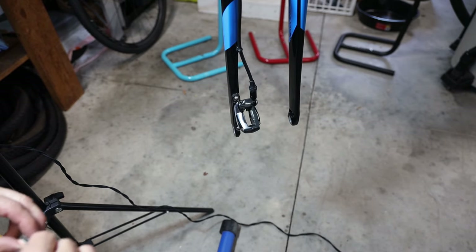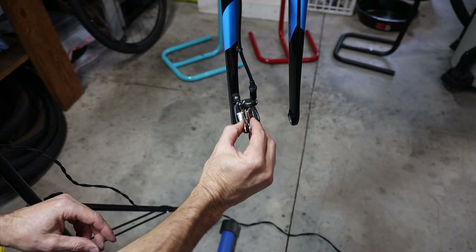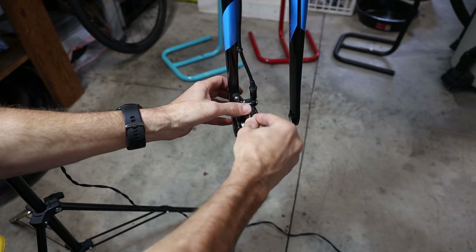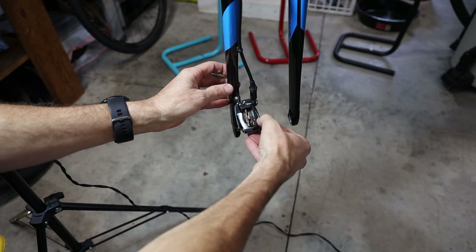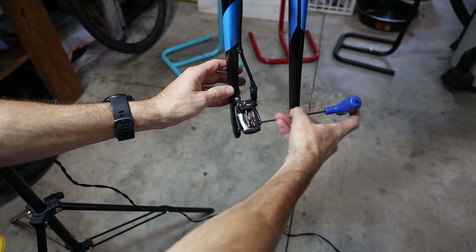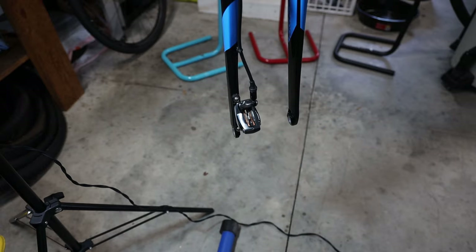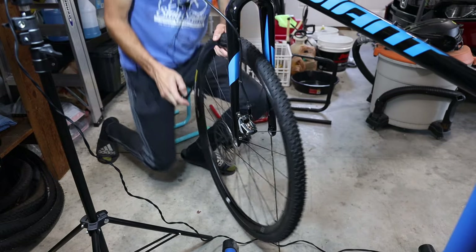Now reinstall the brake pads. In this case I'm putting in new brake pads — I've already got the spring installed between them. Just push them in, reinstall the little bolt that goes through (that just needs to be snug, it does not have to be very tight), and push in the little safety clip.